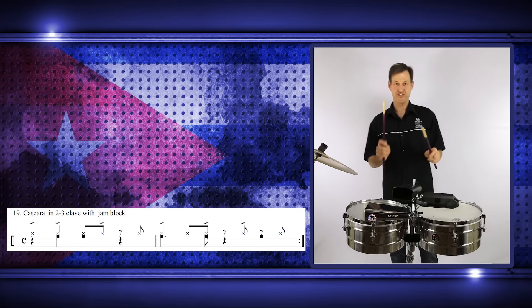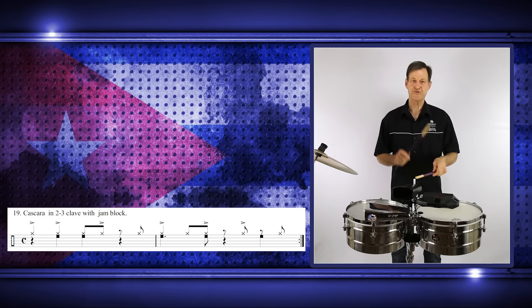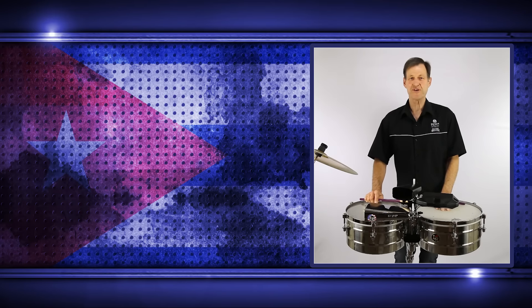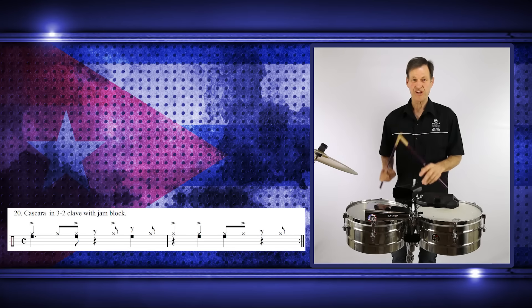Let's try the whole pattern slowly at first — one, two, one, two, three, four. Then once you've done that in two-three, go and do the reverse in three-two. Do exactly the same process, starting with the three side first and then putting it together.